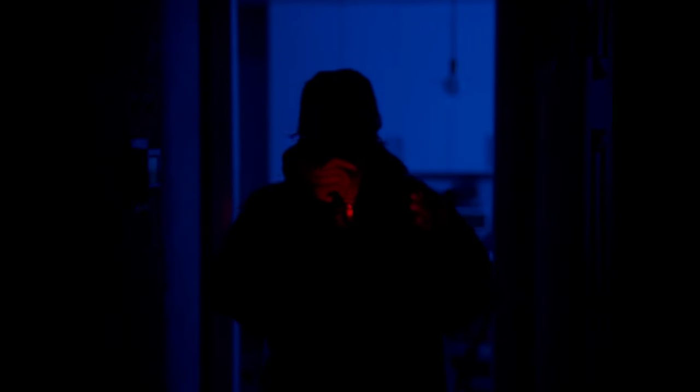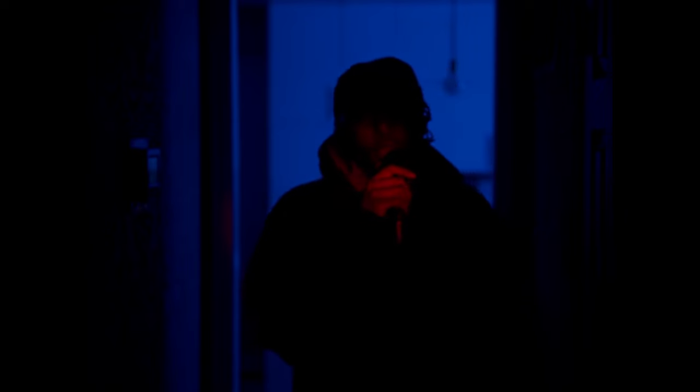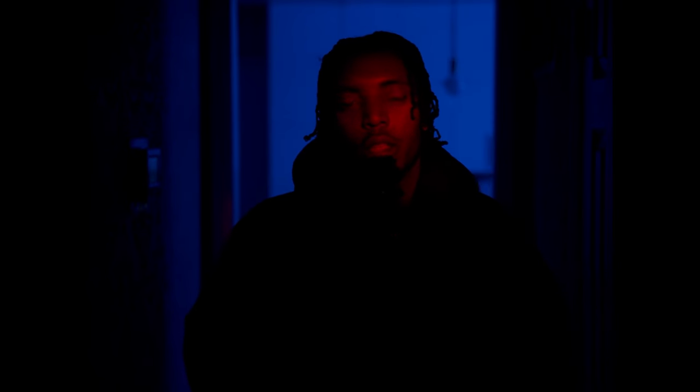Alright y'all, so I'm shooting on the Blackmagic Cinema Camera 6K full frame. I created this scene tonight where I start off in a silhouette where you cannot necessarily see me, and then I enter into this revealing pool of light. I consider this lighting very stylized, very unnaturalistic. So I'll use it for something like a fantasy. And if I were to do something like...